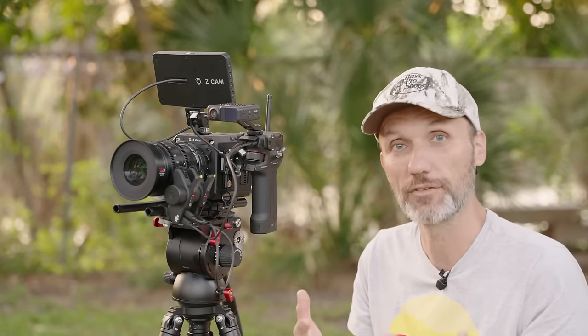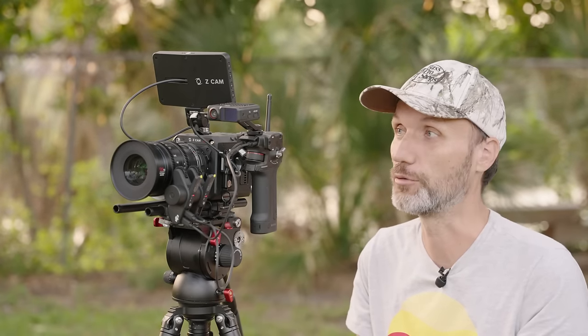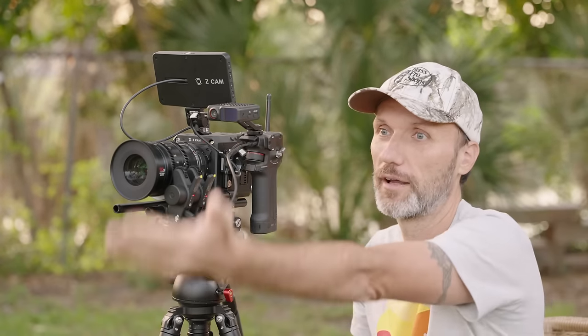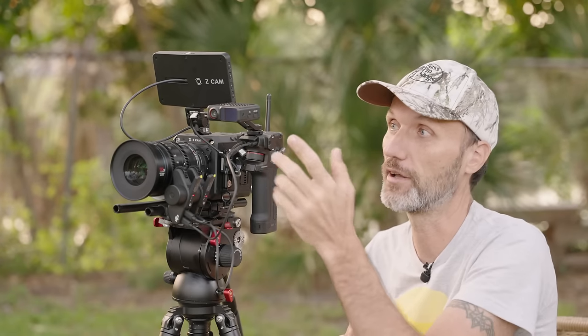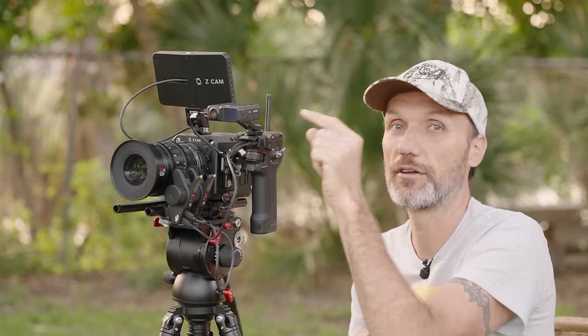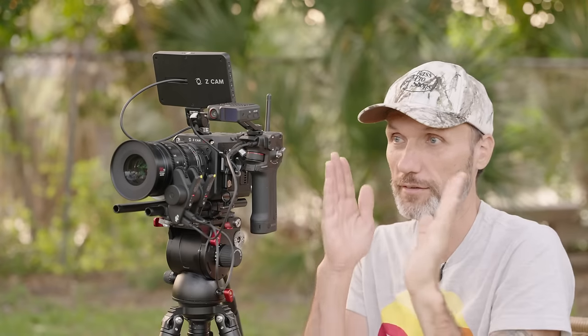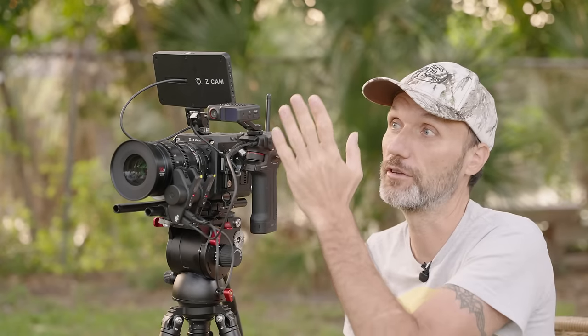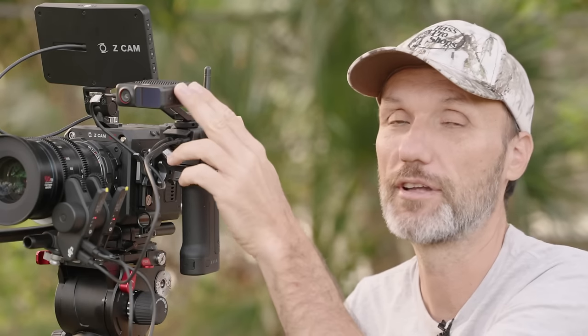Essentially, the DJI Focus Pro gives you autofocus with standard cinema manual lenses — vintage lenses, anamorphic lenses, all of that. That's thanks to the LiDAR system, which DJI already had on their gimbal system. In case you're not sure what LiDAR is, it essentially measures the distance between itself and whatever object is in front of it. The cool thing about this LiDAR is that it also has an actual RGB camera inside, so you can see on the back screen exactly what the LiDAR sees and select specific parts of your scene to focus on — it's not just a center-point reading.